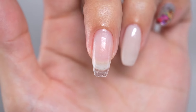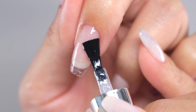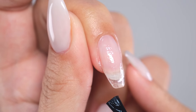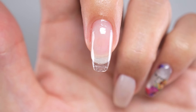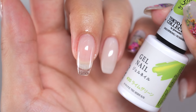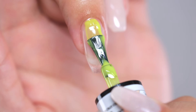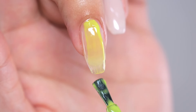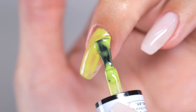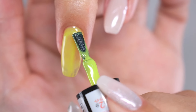Once dry, apply your base coat on top, spreading it as thinly as possible, then cure it. Now apply your favorite color gel and start the nail art process. Since we want the nail stickers to be as thin as possible, apply the base, color, and top coats thinly. If you apply it too thickly, the stickers lose their flexibility, becoming stiff and prone to breaking. Therefore, aim for a layer that is as thin as possible.